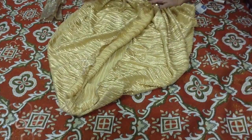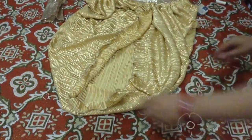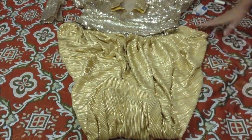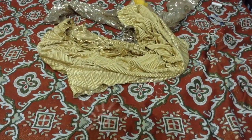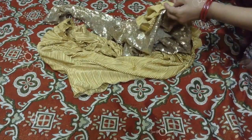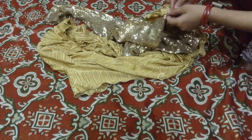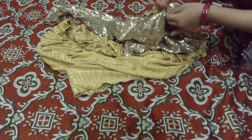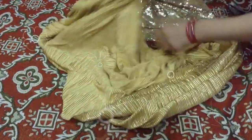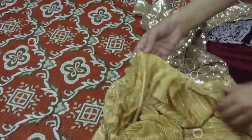After touching it, we will stitch it with the machine. This is the side of the part and this is the shape of the part. Now I will stitch it with the other part.